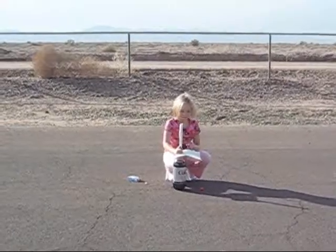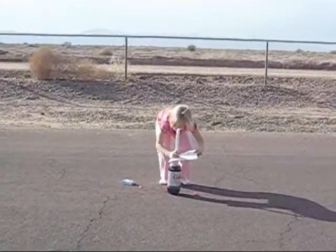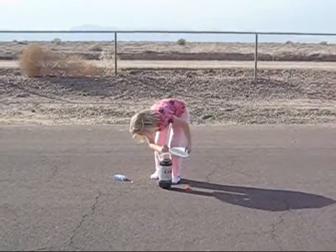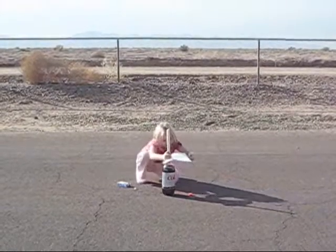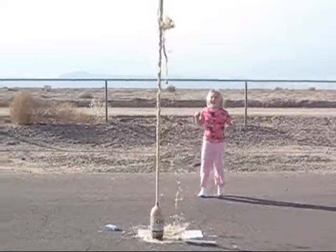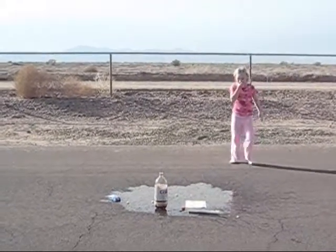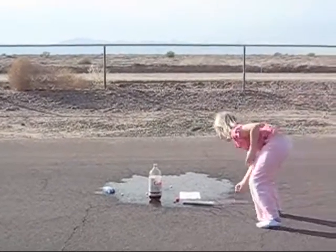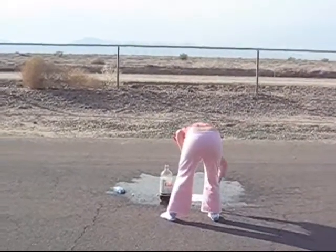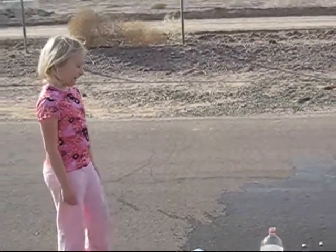Now we're ready. So, you carefully slide the tube to release the Mentos — and I'm just glad I ran away from the bottle.